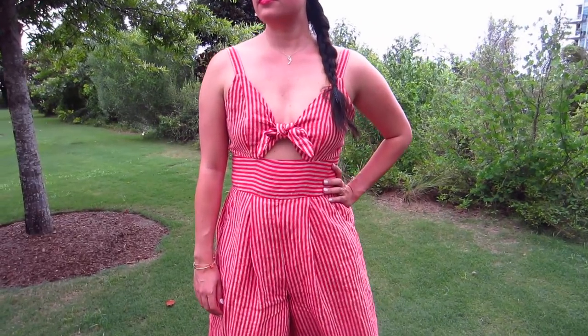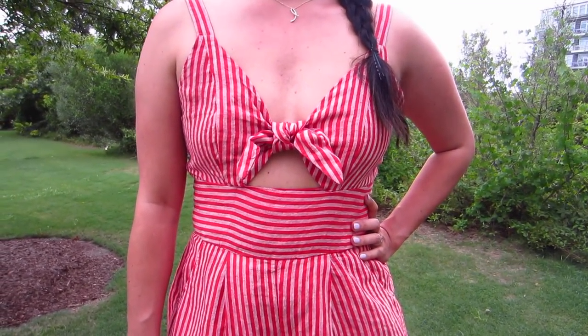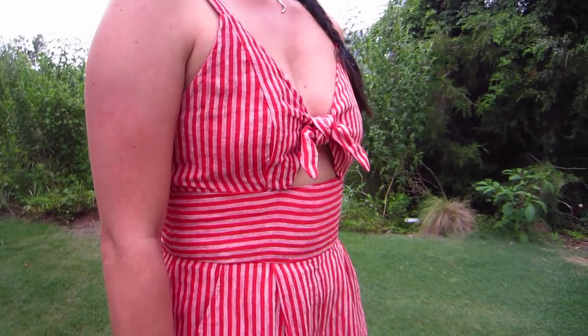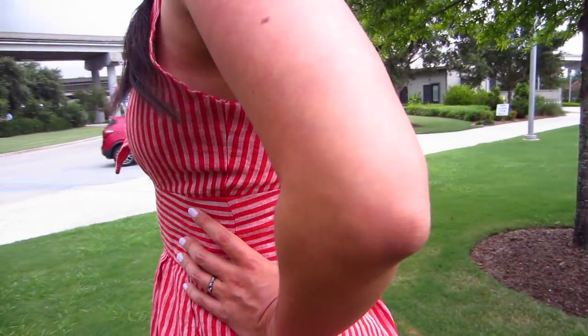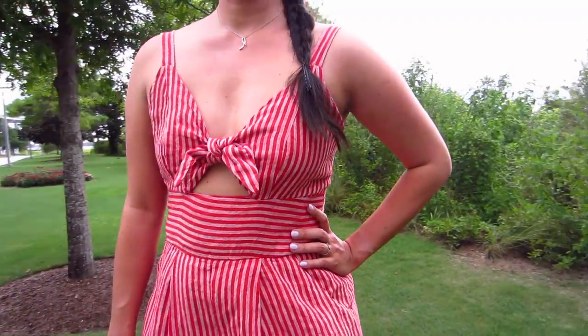As I started seeing other people's versions of this jumpsuit online, I quickly realized that the tie front bodice wasn't going to work for me. The underboob situation would just be too uncomfortable for me, so I decided to make the version with the center front seam. But I loved the look of the tie, so I actually drafted a separate pattern piece that ties around the center front.